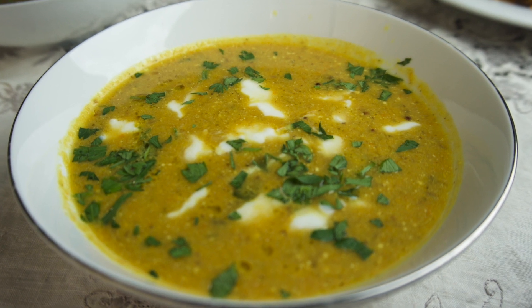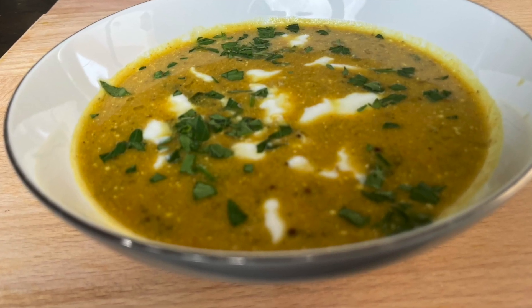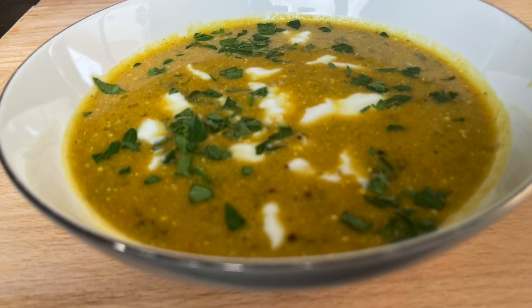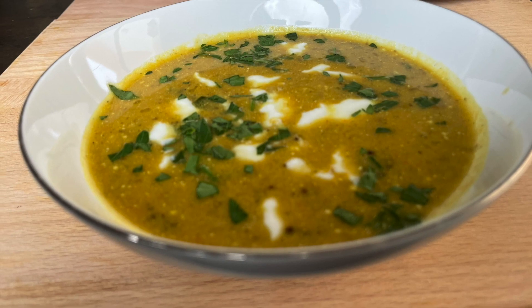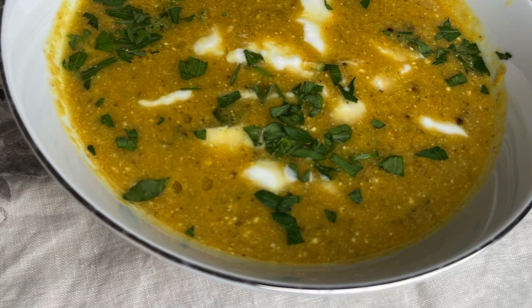Today I'm going to make a creamy leek and lentil soup with creme fraiche. Creme fraiche is like sour cream but more creamy and less sour. This super tasty soup has a creamy texture with a beautiful tanginess — you just can't stop eating it.